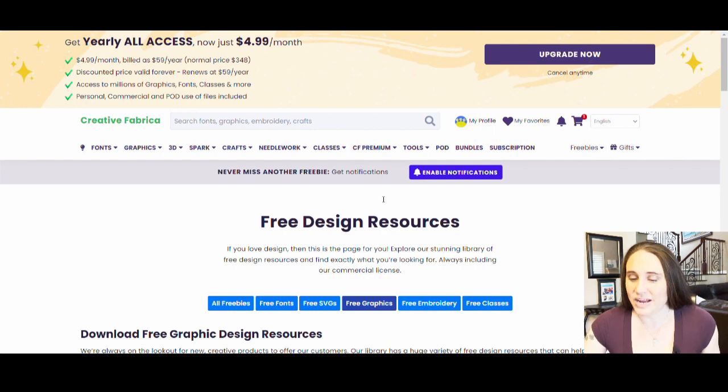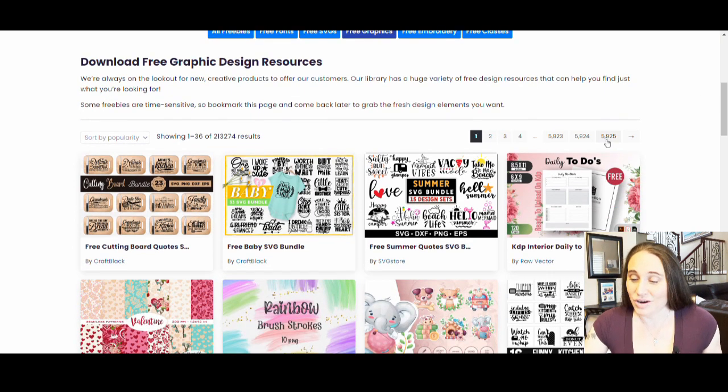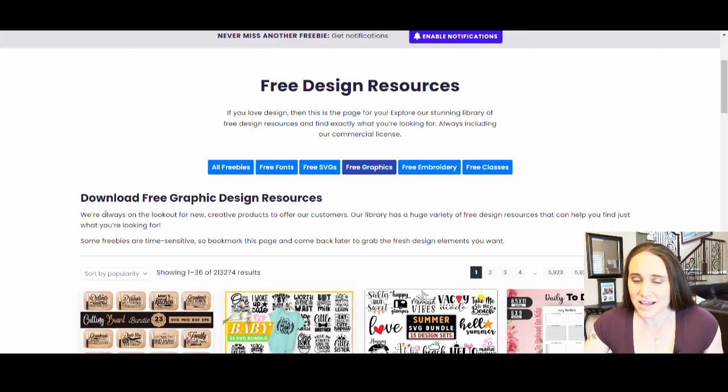If you're on your regular page with a free account, you can go over to the right-hand side where you'll see something that says Freebies. You can hit All Freebies, Free Fonts, Free SVGs, Free Graphics, etc. For this, we are looking at Free Graphics. If you click on Free Graphics, you will see there are literally thousands of pages of free graphics — it'll take you a long time to look through all of those. I spent a while this morning looking through the first 150 pages out of almost 6,000. So you can be searching for a while, and there's tons of free stuff. This is a great resource — totally free to download and to use.